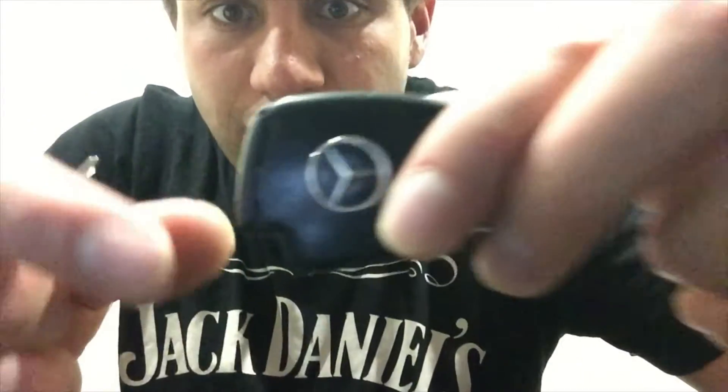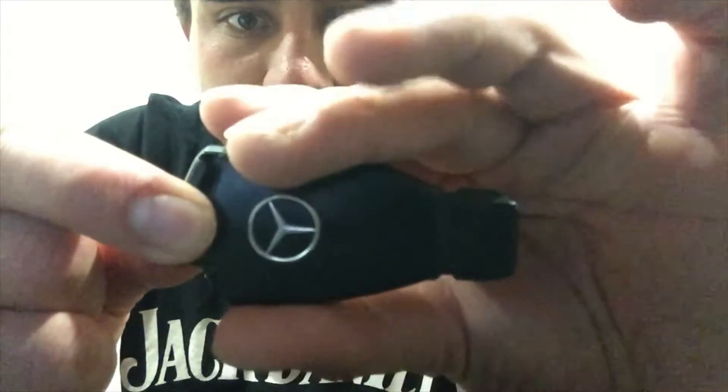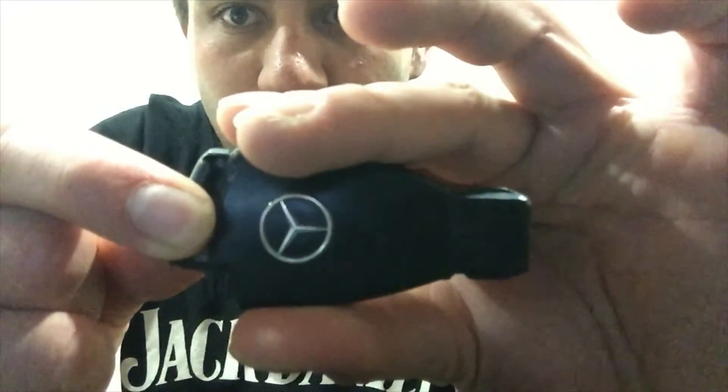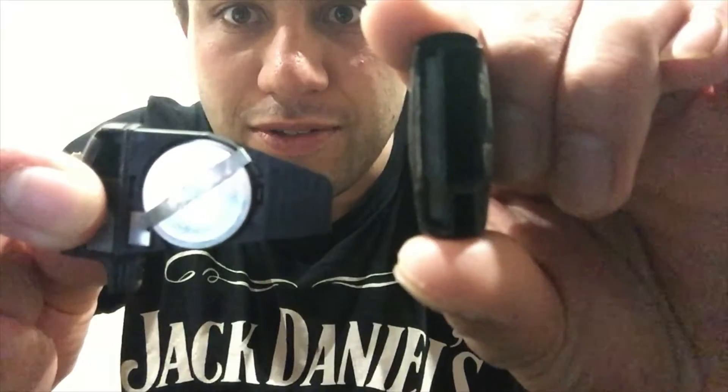So it's already off now, so you can just see there. It just came off because I just undid it there. You just want to unlock that. You can do it - right there. Boom. That's what the inside looks like.